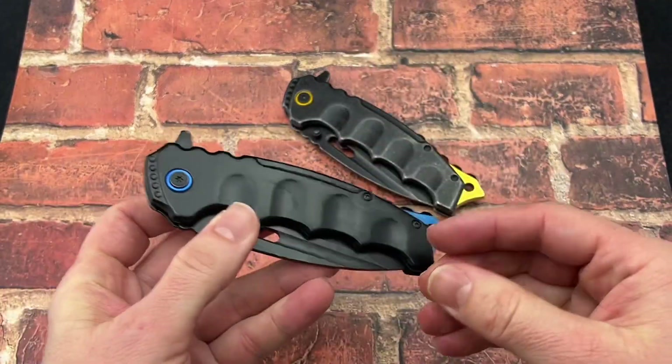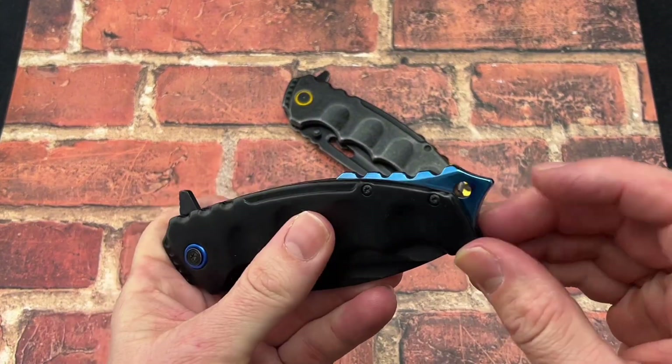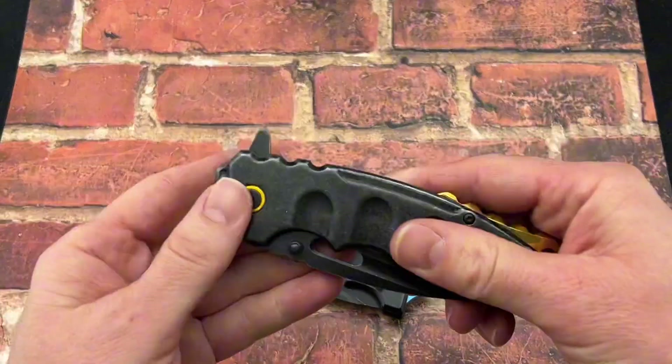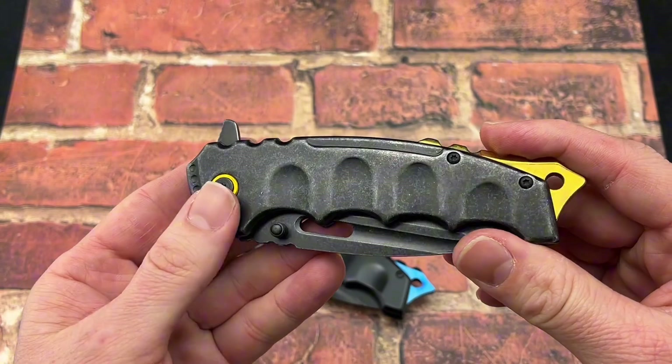Now this version is a blue and black, has that nice backspacer, glass breaker with a place to tie a lanyard, and we do have another version as well with a kind of a golden distressed black look.